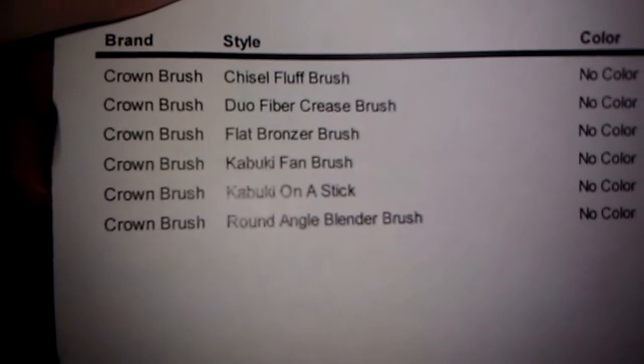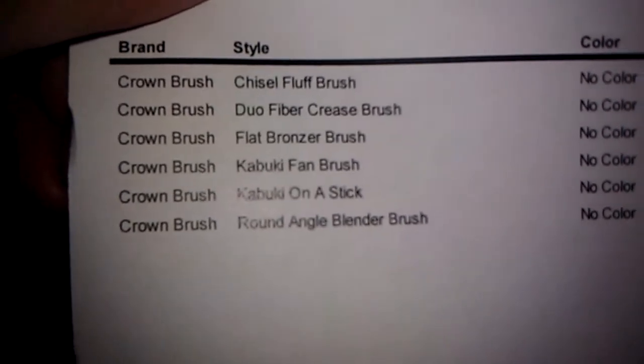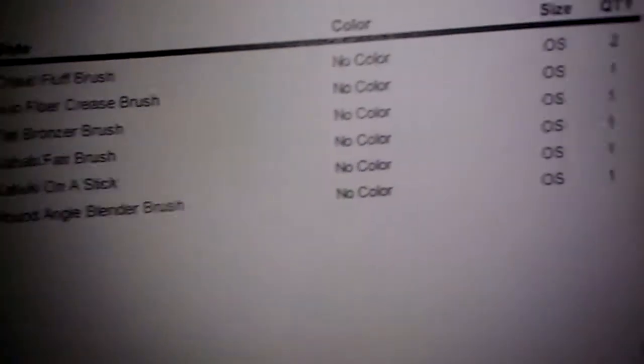So, chiseled fluff brush, dual fiber crease brush, flat bronze brush — you can read, you get the idea.